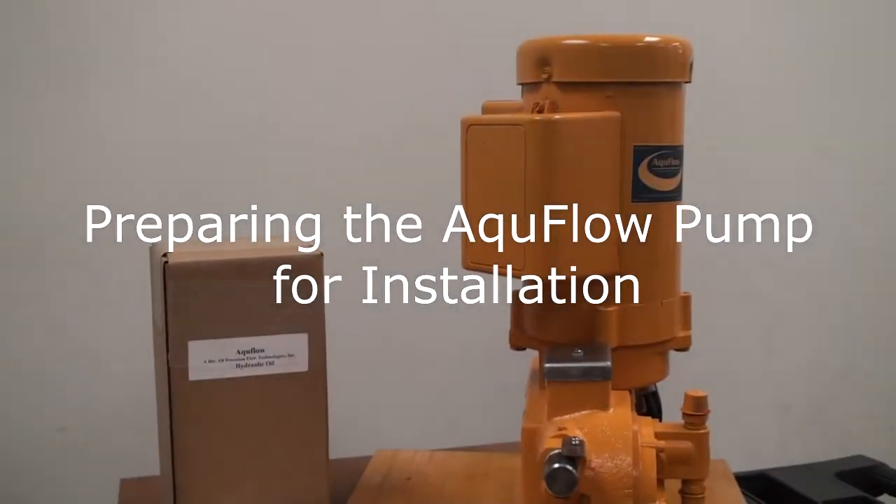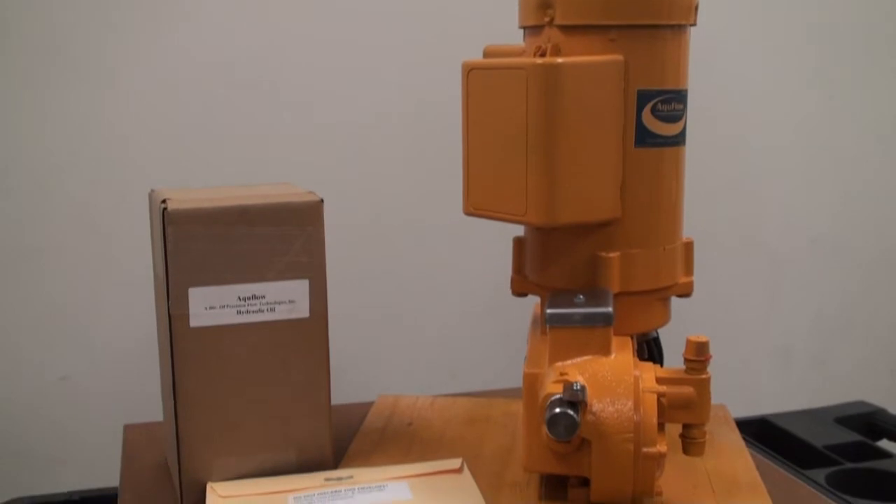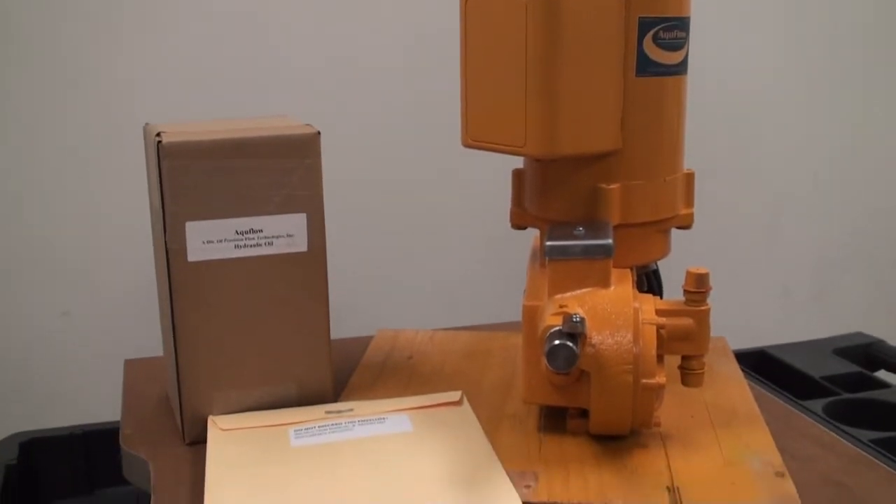In the previous video, we located the contents of the box, namely the pump, the oil, and the manual.